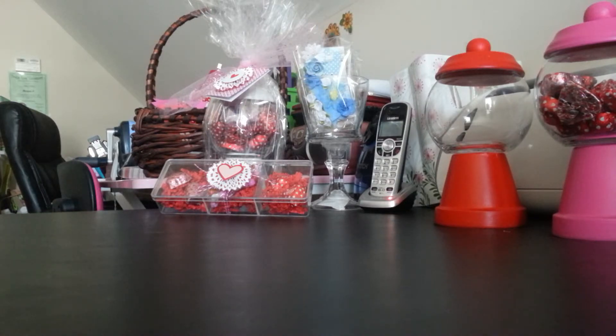Usually, because I'm the hostess, I like to give a really nice gift — usually a gift basket. I make a lot of gift baskets for friends and family and sell them too. But this year I wanted something different. A lot of people always compliment my packaging, so I wanted to give something where I could do quite a bit of packaging.